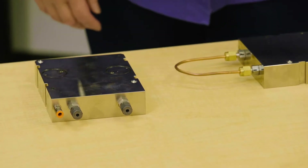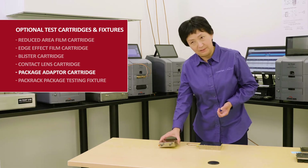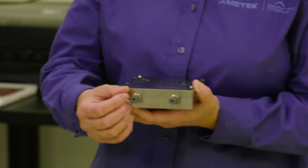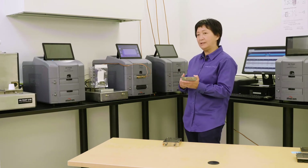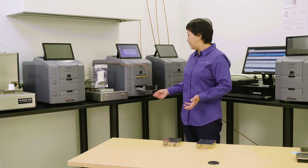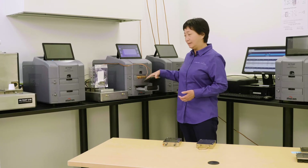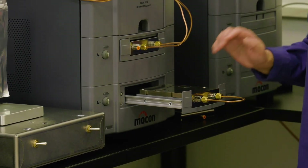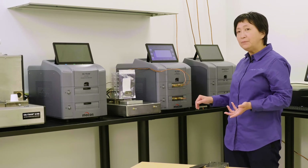Our next generation film permeation analyzers can not only test film, but also test complete packages using the package adapter cartridge. With a connected package attached to it, you can test the package directly. The cartridge comes as a complete set with a drawer and a removable gate. With the gate on, you can test like a standard film test. When you remove the gate, you can insert the cartridge with a package attached and push it in. This allows testing of a complete package at ambient temperature for OTR or WVTR.